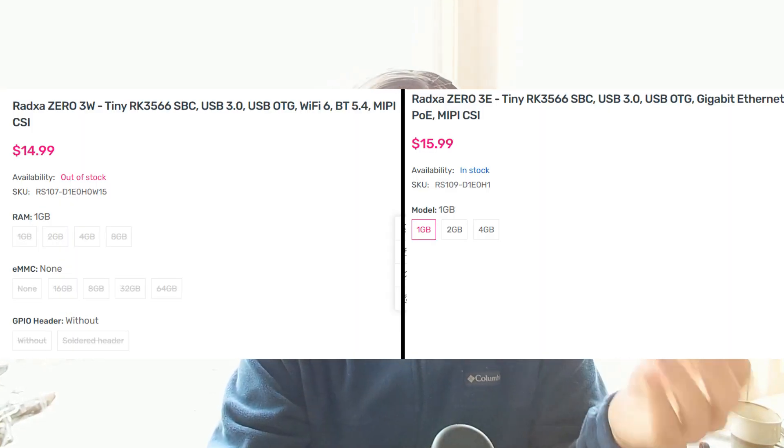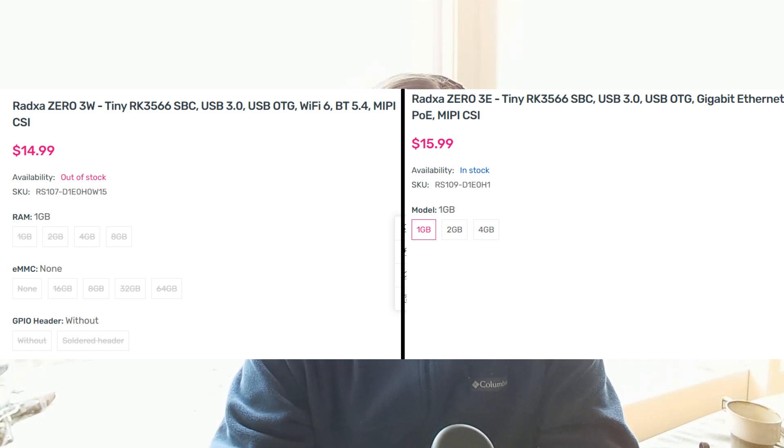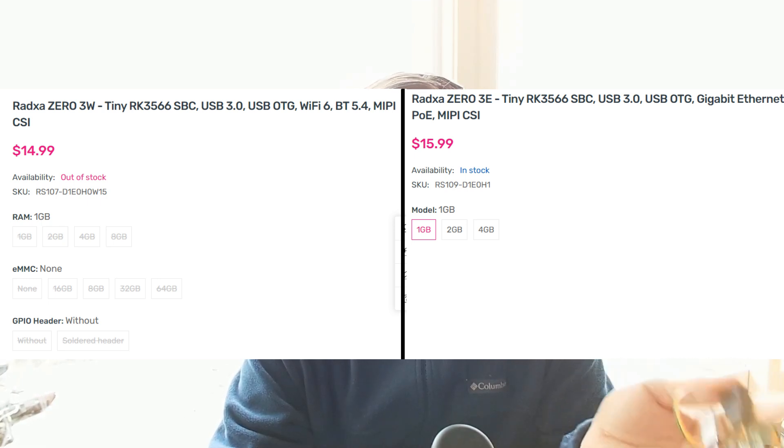A few words about this board. It costs 20 dollars. It's completely normal Linux inside with an NPU module and a pretty good inference framework for it. There are several different board options with different amounts of memory and peripherals — like the 3W is a Wi-Fi board and the 3E is with Ethernet connection.